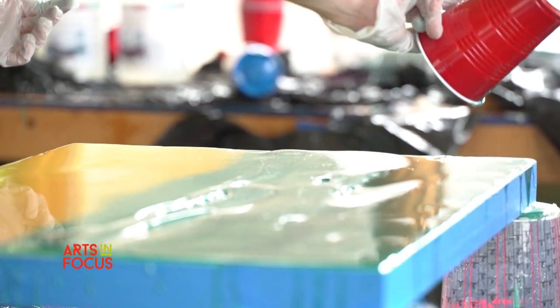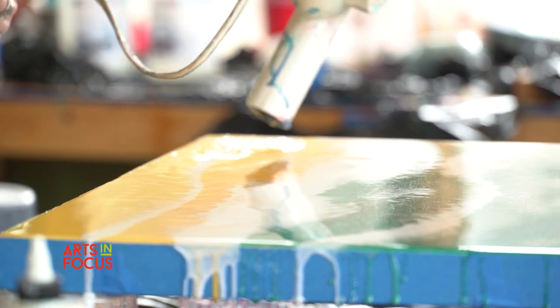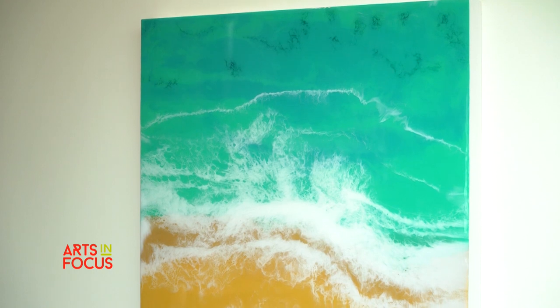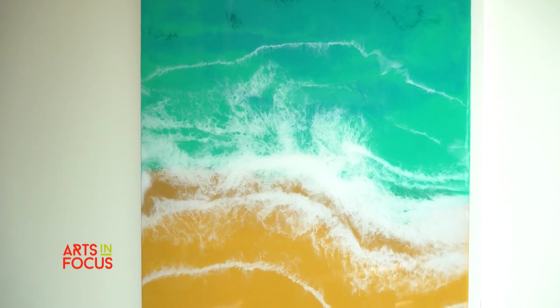What drew me into it was I just loved the look. I wanted resin paintings in my own house. It's very modern, contemporary. You can get really cool effects with resin.